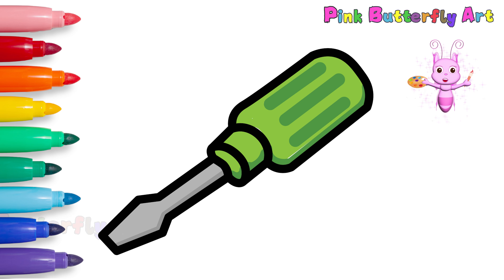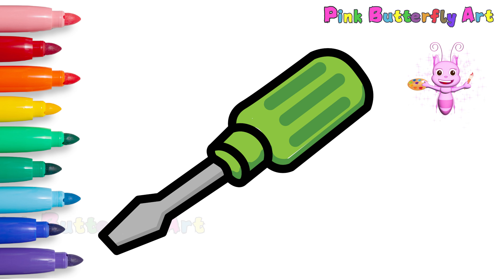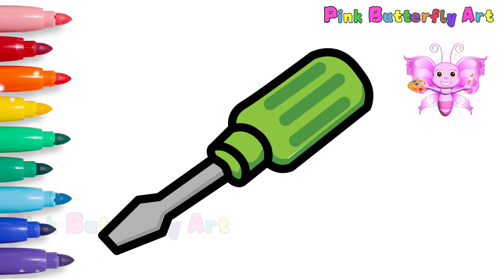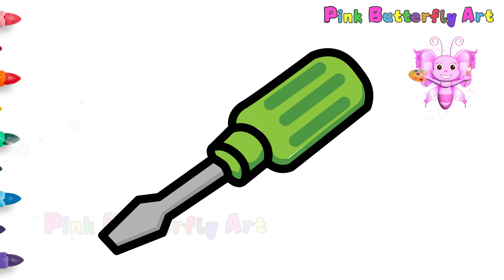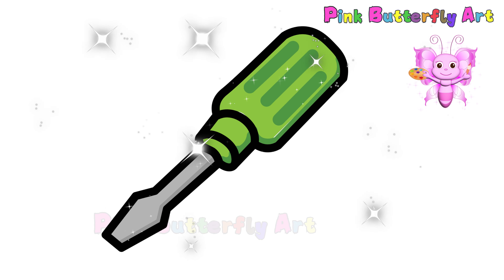Nice work everyone! Our colorful screwdriver is all done! It's so fun!